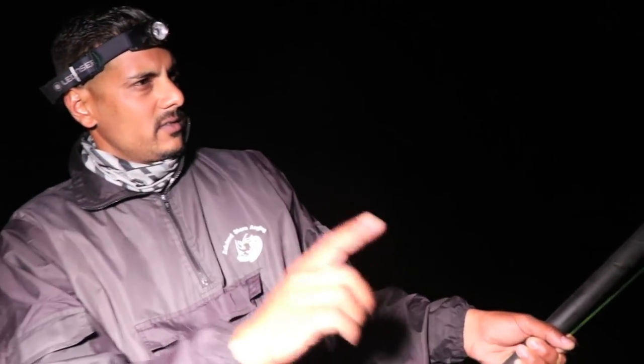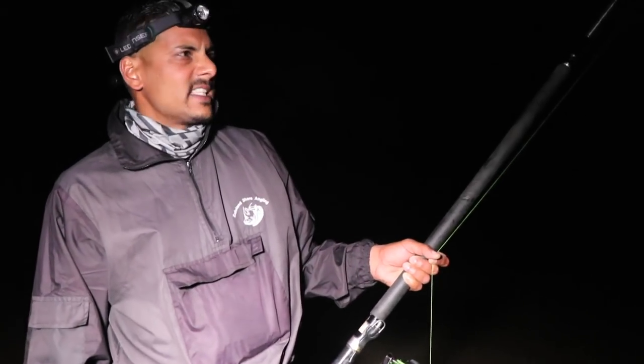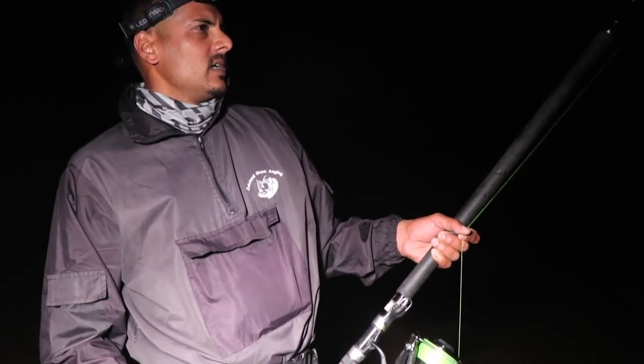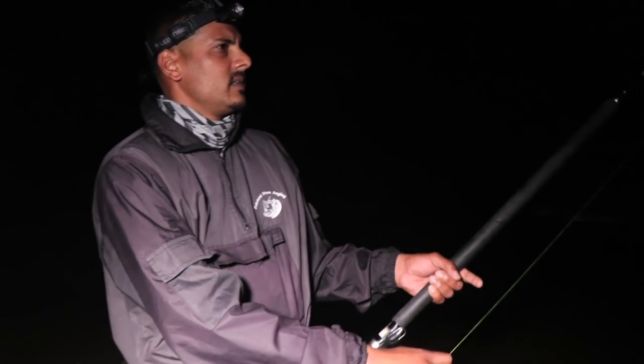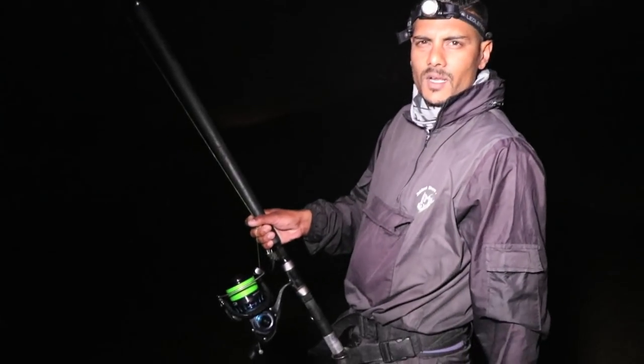A fish just pulled me flat down — took a bit of string and left it. Not exactly sure what it is right now. Could be a diamond sitting and playing with the bait, or maybe one of those smaller juvenile Sandys. I've got a big trace on, I've got a 12-0 hook, so I don't want to prematurely hit it. Left it — it'll come back. I've got a head there with some cutlets, so I'm sure the head's still there.